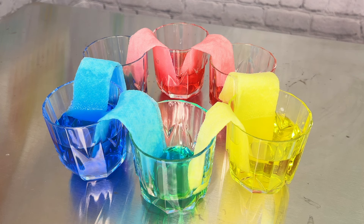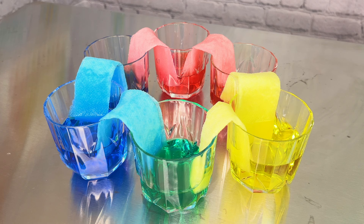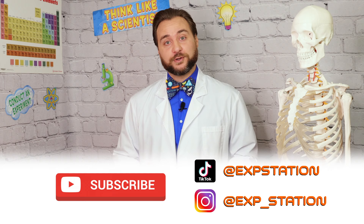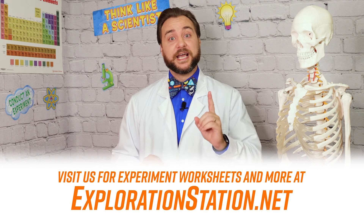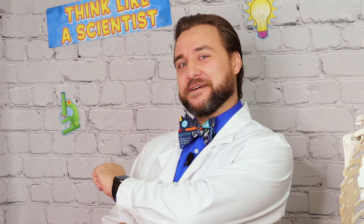And there we have it, explorers. We've gotten to observe some quick and colorful science using only household materials. To make sure you don't miss any other fun in the lab, subscribe to Clayton's Exploration Station on YouTube and social media. For other ways to connect with the team here at the Exploration Station, you can visit our website at explorationstation.net. Now you stay curious out there, explorers.